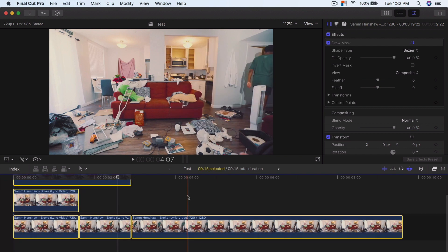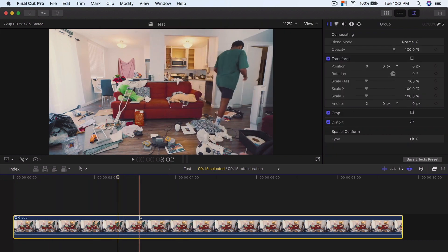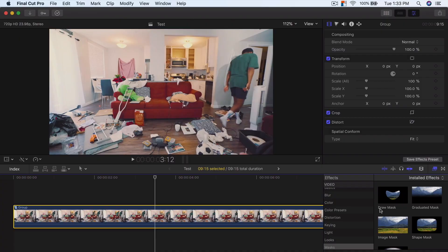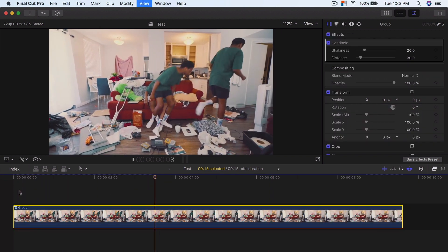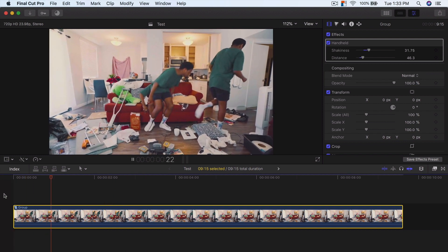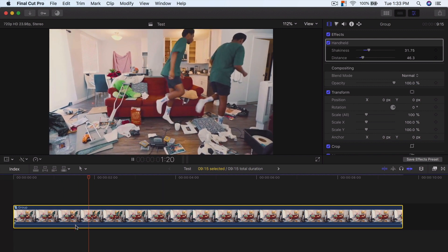Once you've done that, press Command A, then Option G, and name this group. Now we have this stable shot on a tripod. If I push play full screen, this is without the movement. Now we're going to add some fake post-production movement. Go into Stylize, and in Stylize go to Handheld and drag that directly onto the clip. Now you can see there's some fake movement going on — it makes it look a lot better, it makes it complete, so it's not boring. Now if I push play, it looks like it's been motion tracked when it really hasn't.